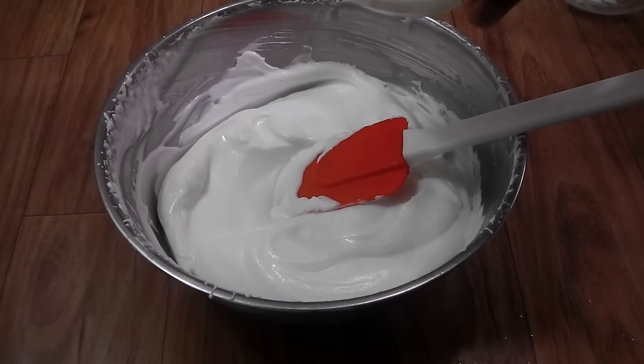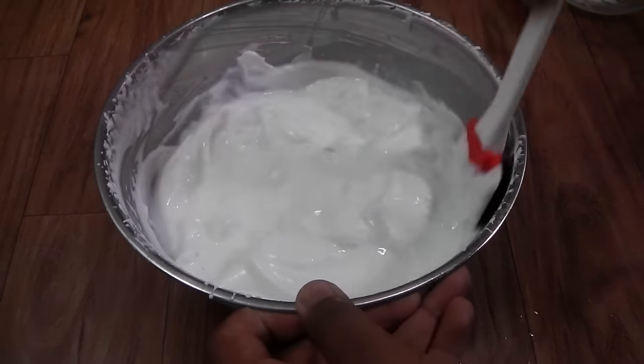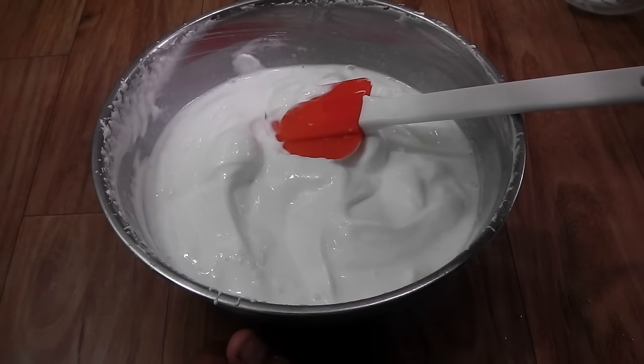I'm going to add in half a cup of milk to this and combine the milk in. Now let's add in all the ingredients.